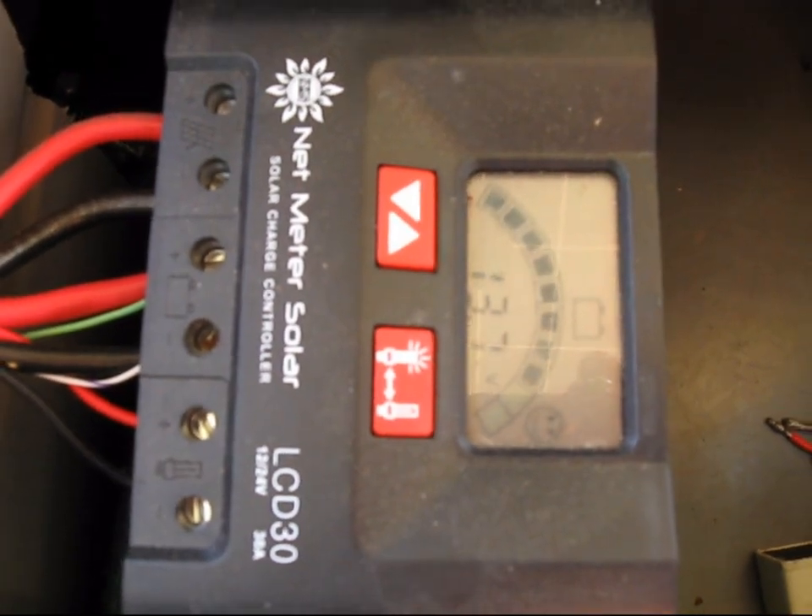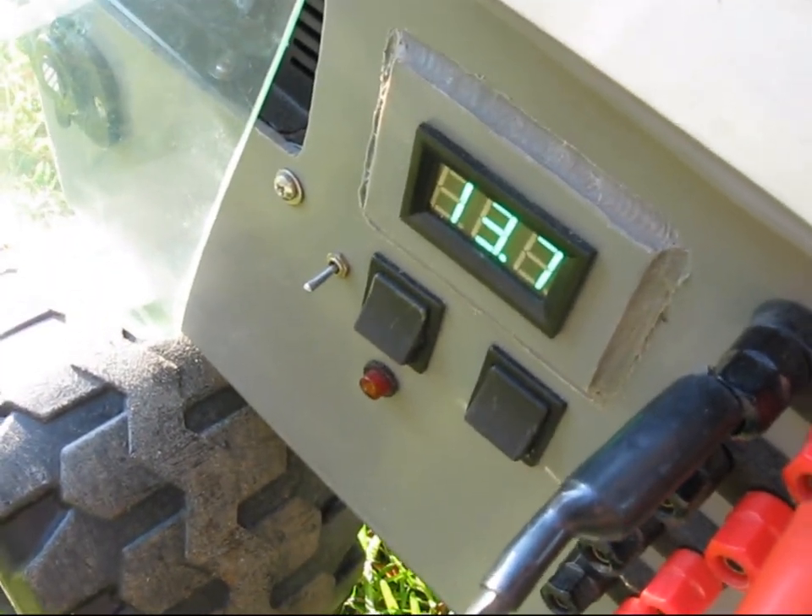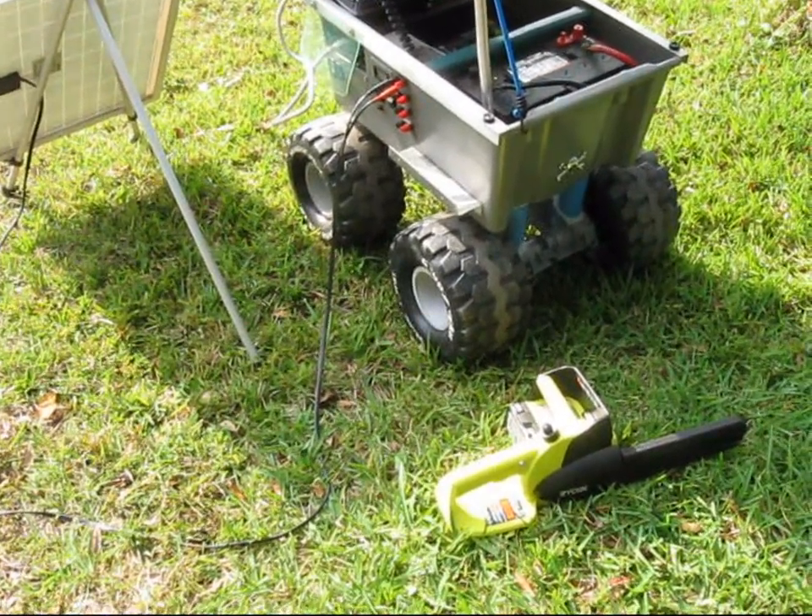13.7 volts. So this is what I'll use for cutting firewood at the campsite.